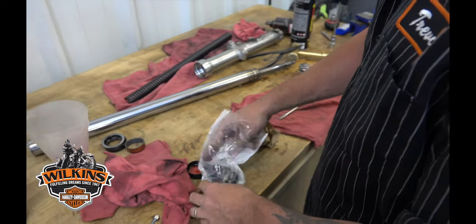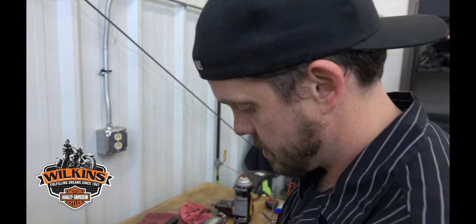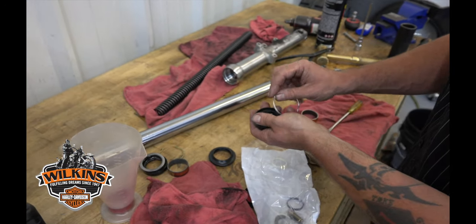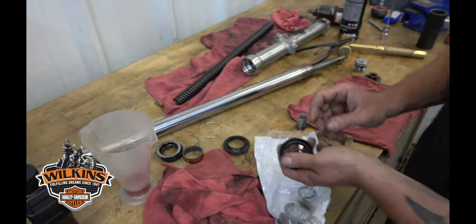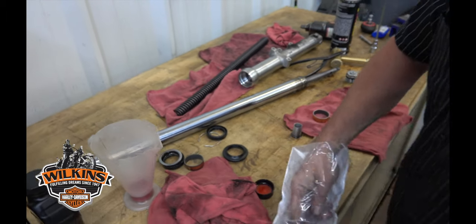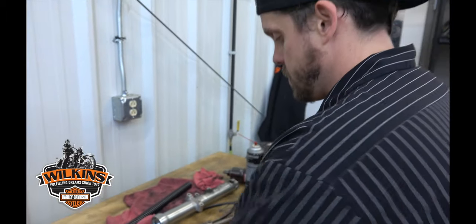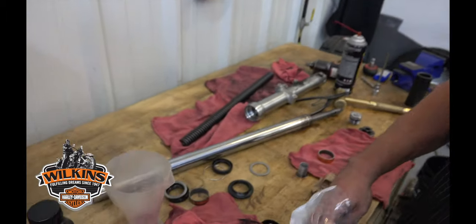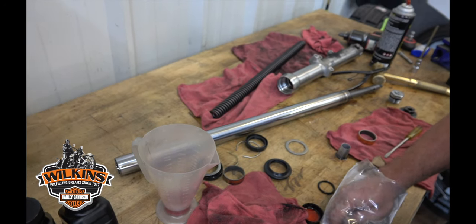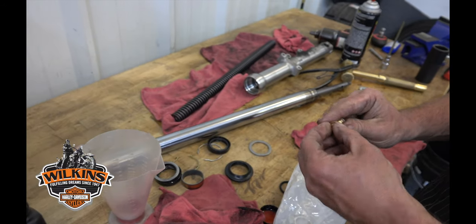Everything you need comes in one package: the dust cover, bushing, snap ring, and seal. Always replace the crush washer and bolt too.